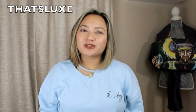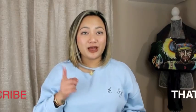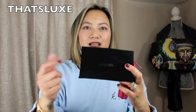If you're new to my channel, welcome! My name is Em and this is That's Lux. To all my new subscribers, welcome to the That's Lux family. Thank you so much for the support. If you haven't subscribed yet, please subscribe by clicking the red subscribe button down below.